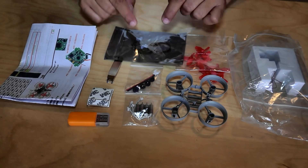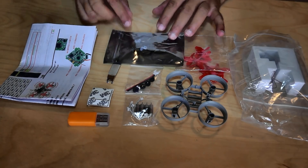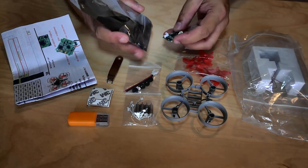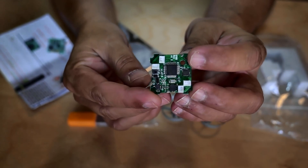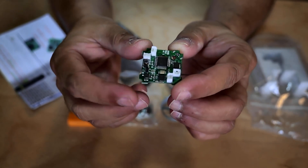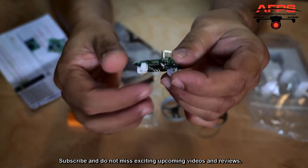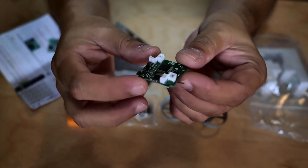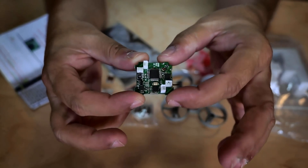We have here an SP Racing F3 flight controller, which is actually pre-configured with PID settings for this quadcopter. Let's take it outside the box and take a quick look at this custom version of the SP Racing F3 flight controller — check this out. This is the customized version of the SP Racing F3 flight controller for the FuriousFPV F36S quadcopter, pre-loaded with PID settings from the manufacturer so you just install and start flying after configuring your radio system. This is an SP Racing F3, so you can see a small micro USB port right here — you can run Cleanflight or Betaflight to configure the PIDs according to your own taste or flying style, which is a very good thing.